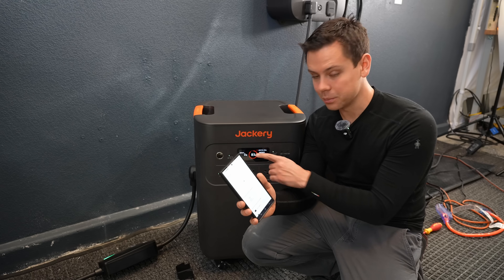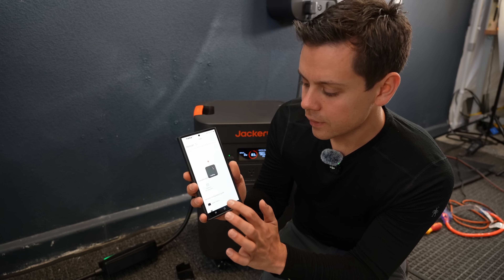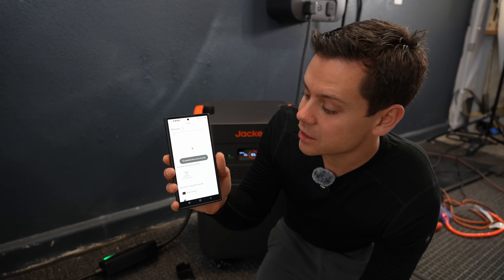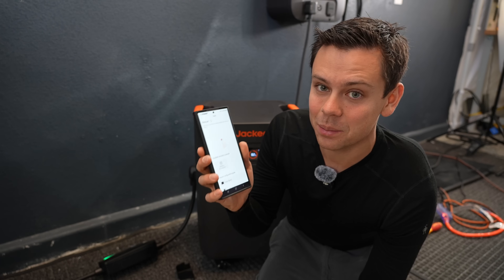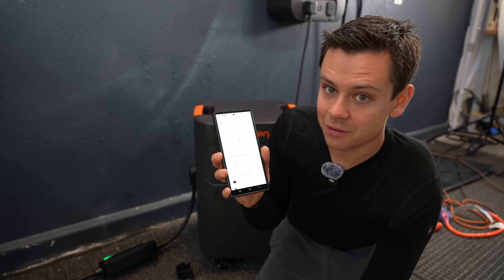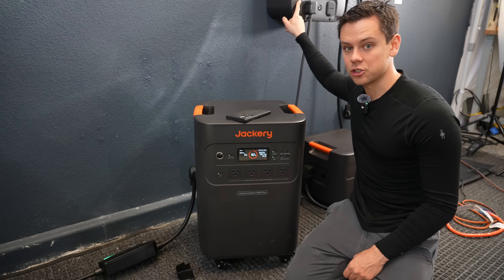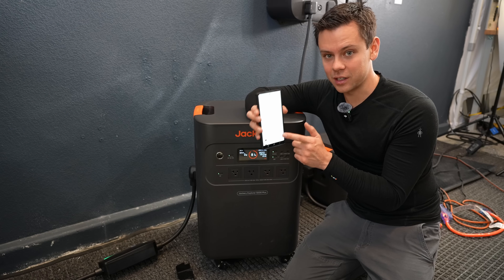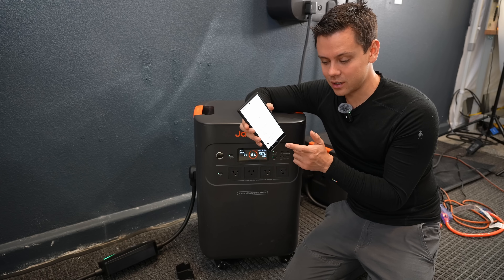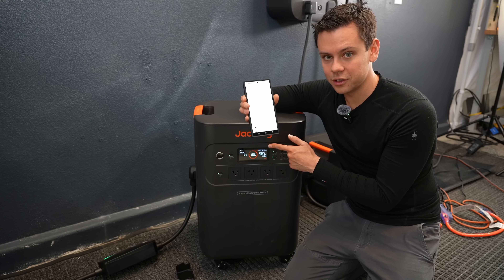The app's Bluetooth icon is flashing, but every time I tap it, it says the specified device was not found. After trying about 20 times, it simply will not connect. The app is also supposed to connect to the transfer switch, but that doesn't work either. I tried reinstalling the app, restarting my phone, and power cycling the unit many times — nothing works.